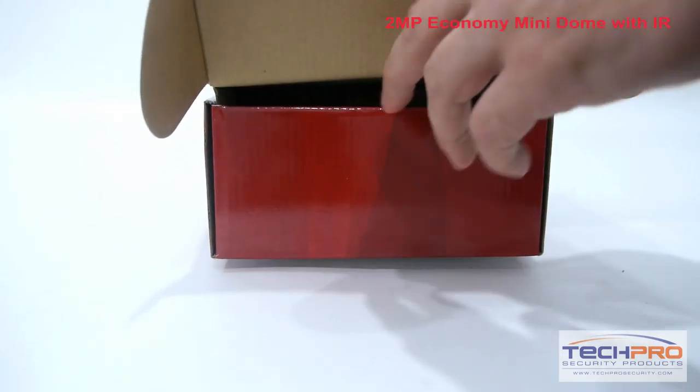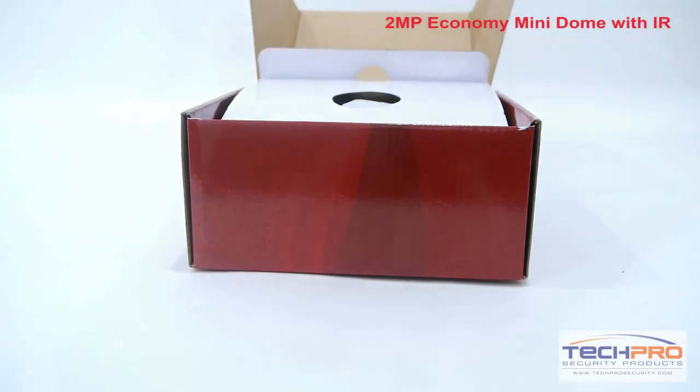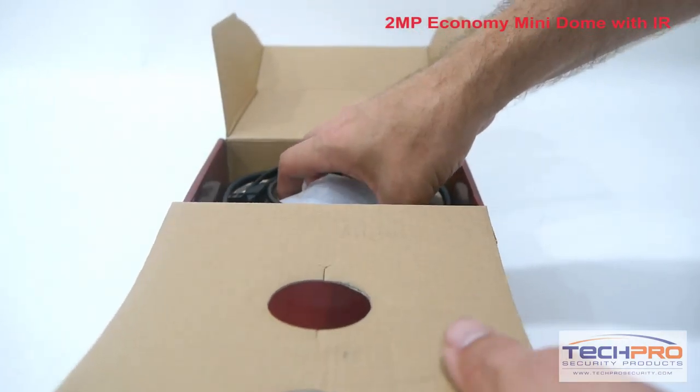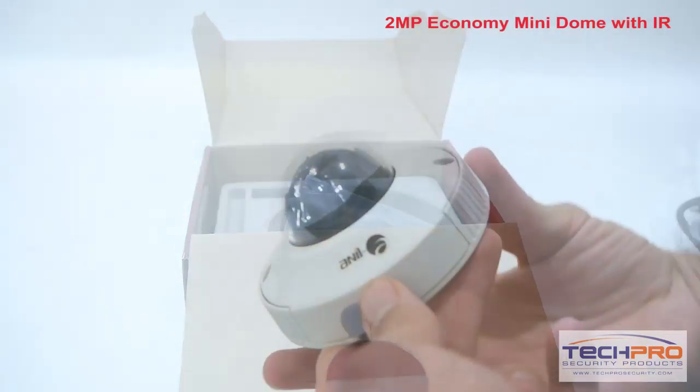This is E-Line Technology's 2MP Infrared Economy Mini Dome Security Camera, also known as the Hockey Puck. This versatile 3-axis, weatherproof IP network camera has a 3.6mm fixed lens.